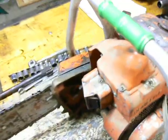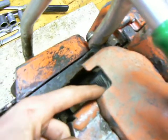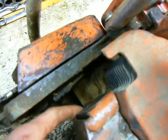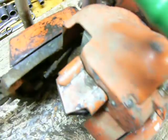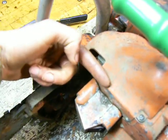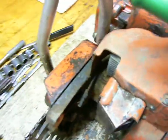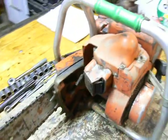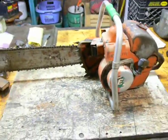I never understood why these old HomeLites had this little chunk taken out of the body here. The cooling fins also have that square taken out. There's nothing down there — no screw or bolt you need to access. I always thought it would look nicer if it were more continuous without that chunk taken out. But who knows — if you know the answer, leave me a comment, I'd love to know.